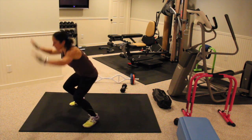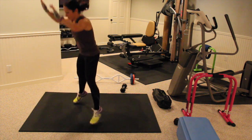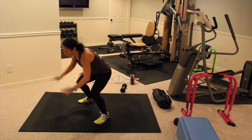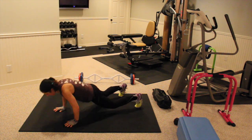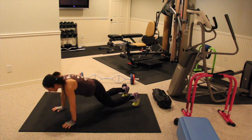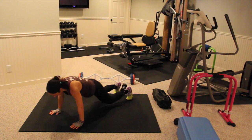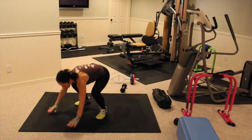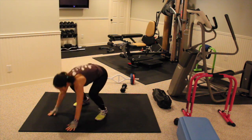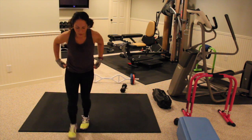Down, up, and jump up. Keep breathing guys. 15 seconds. 10 seconds. Try to get his down every time. Three, two, and one. Rest for 10 seconds.